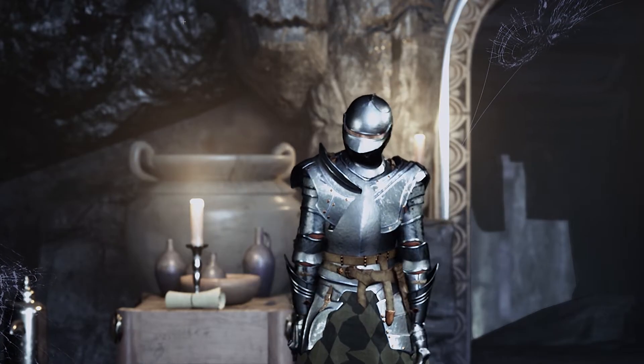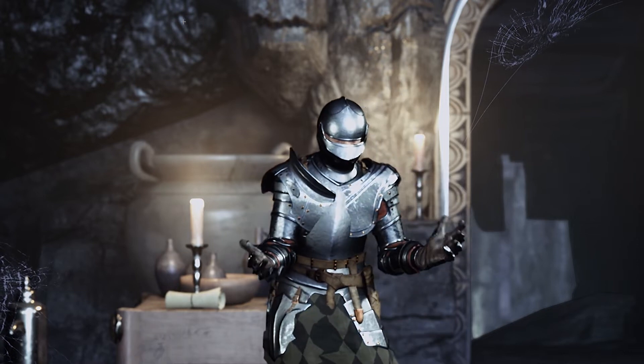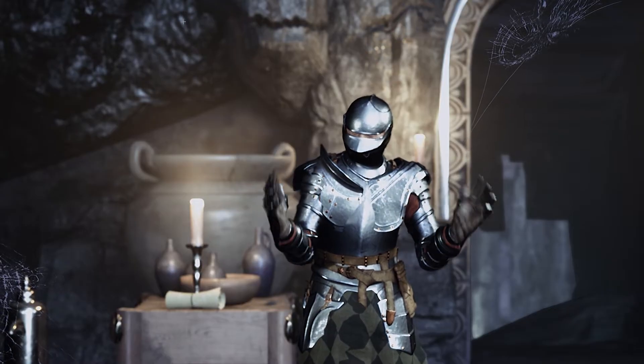Oh my God, this is so much fun, guys. Just being able to look at myself in the monitor as an avatar doing absolutely everything that I'm doing right now. It's really cool.